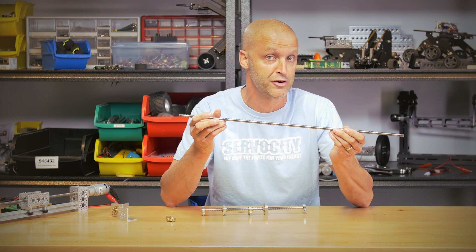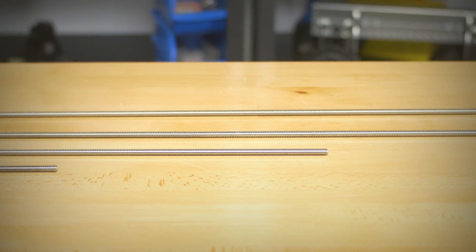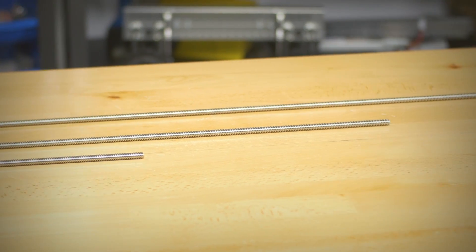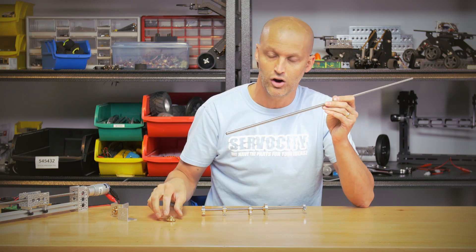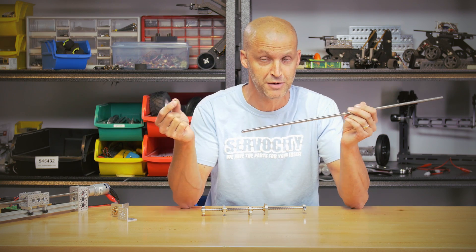We're offering this 8 millimeter diameter Acme rod in four different lengths: 12, 24, 36, and all the way up to 48 inches. What makes this Acme rod so special is that it's made out of extremely hard stainless steel, but also we have a host of components that go along with it.